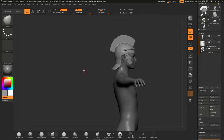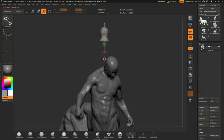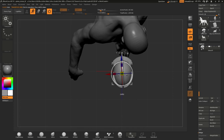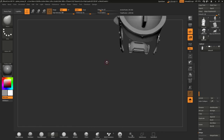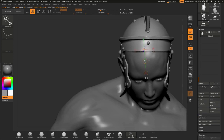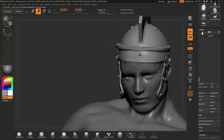Now it is time to merge them all together. Here I am using the Gizmo tool as well as the transformation tools to place the helmet on the actual Sphinx model, trying to match it using the rotate, scale, and move tools.